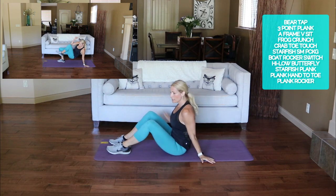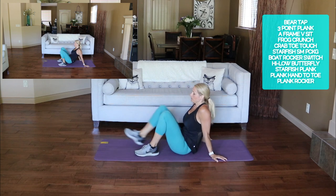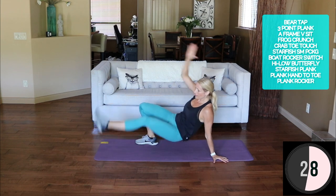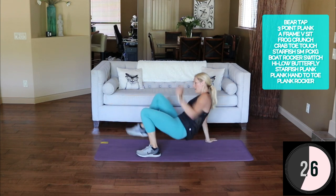Crab toe touch — bent knee, straight leg, alternating. Here we go: knee and toe, switch sides, knee.